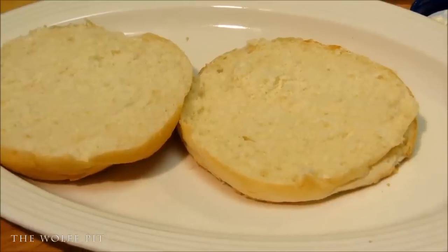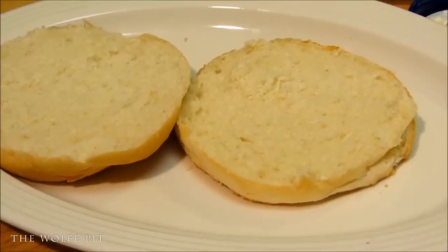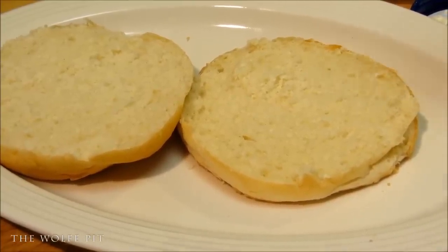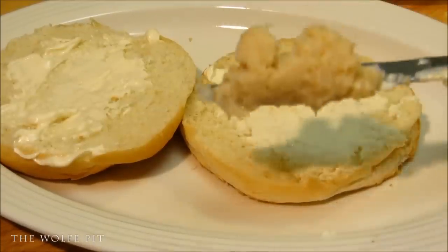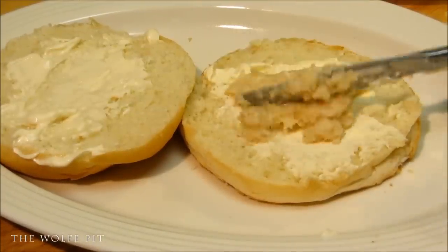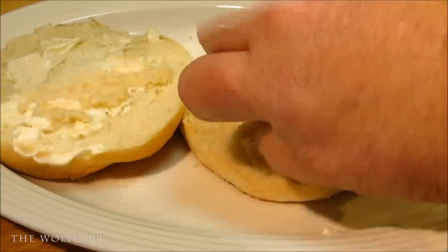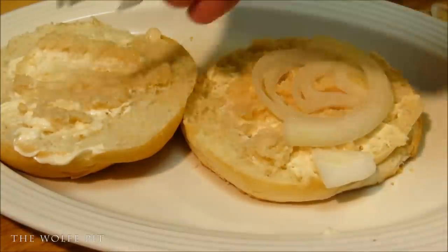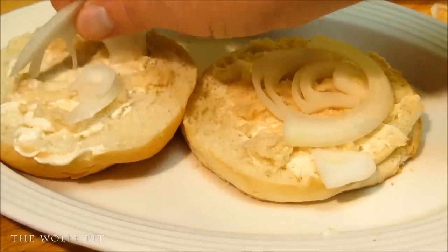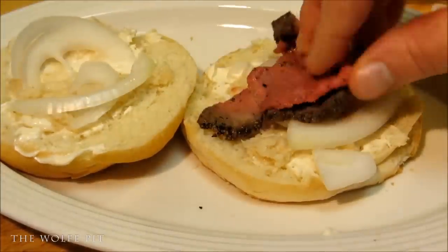Now it's time to make a real roast beef sandwich. I like horseradish sauce in my roast beef sandwiches, but if you don't have horseradish sauce just use mayonnaise and regular horseradish. Then of course some sliced white onion, and then pile on as much or as little roast beef as you like.